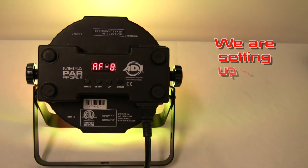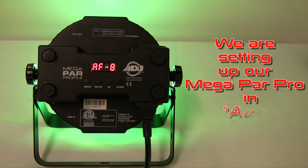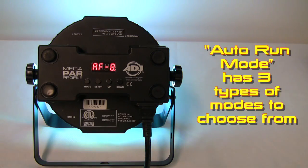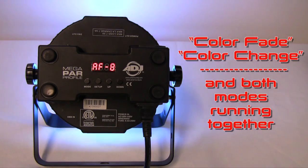Let's get our first light set up. We are taking our popular Megapar Profile Fixture and we are going to set it up in Auto Run Mode. Auto Run Mode has three types of modes to choose from: Color Fade, Color Change, and both modes running together.